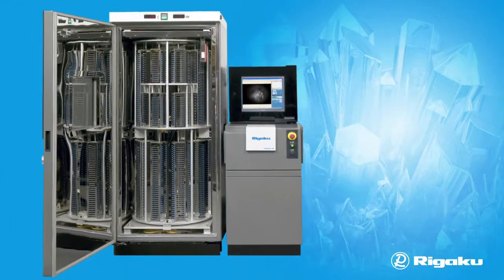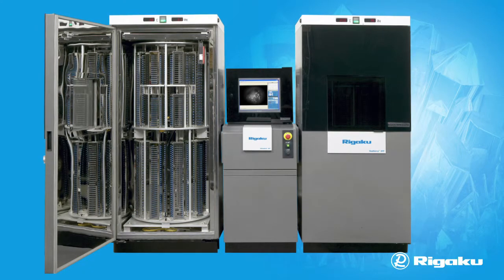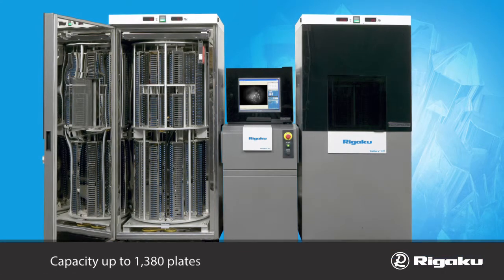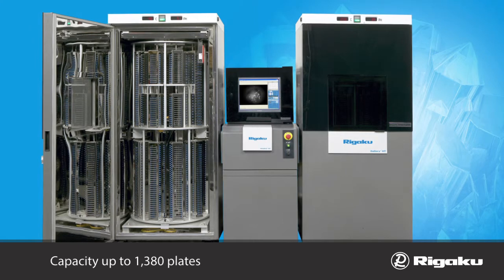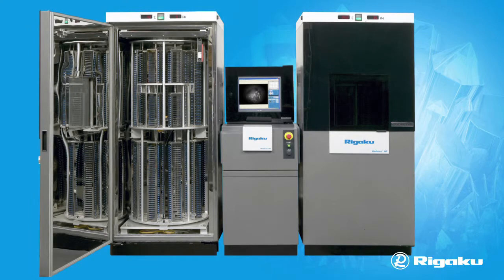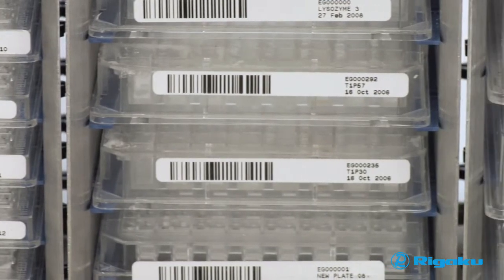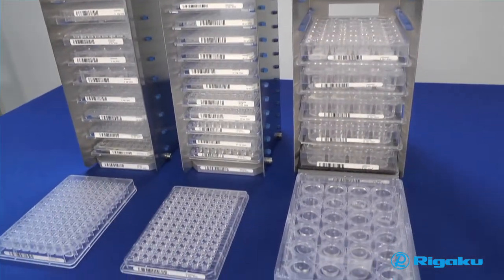The Minstrel HTUV can be further expanded to incorporate a second Gallery HT, extending capacity to as many as 1,380 plates. Each incubator may run at independent temperatures for added flexibility in your experiments. All cassettes within the Gallery HT are removable and interchangeable for maximum modularity and long-term storage.